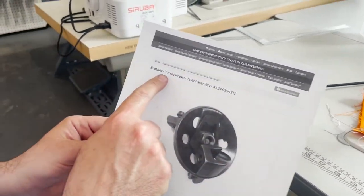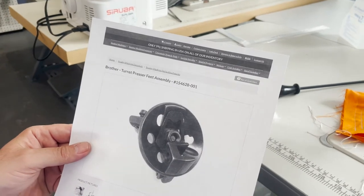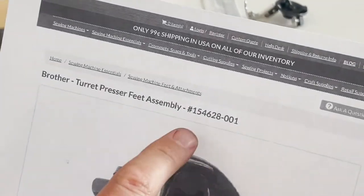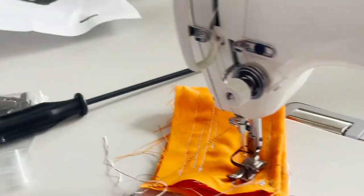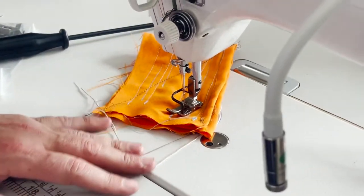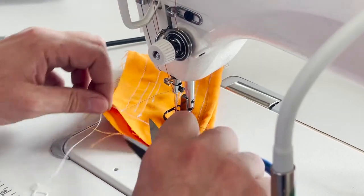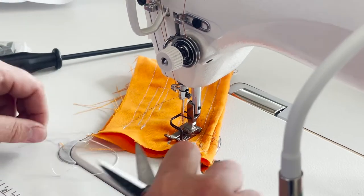How do you pronounce that — turret? Turret Pressure Feed Assembly, and this is item number 15428. You know, you're always in between changing the feet for the sewing machine.